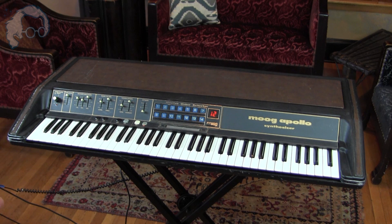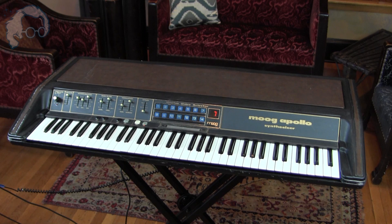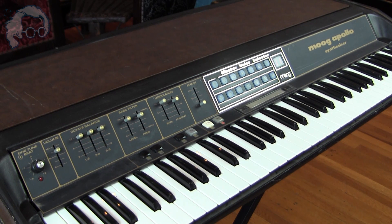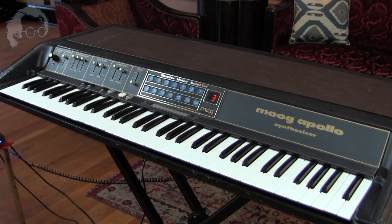This is one of maybe two in existence. I'm going to show you how it works and let you listen to how it sounds. The Moog Apollo Synthesizer shares a lot of functionality and structure with the other Polymoog Synthesizers. It is a divide-down synthesizer, a structure where 12 oscillators' frequencies are divided in half over and over again to create frequencies for each of the keys. This is a much maligned synthesizer setup because it either becomes extremely expensive or extremely limited.